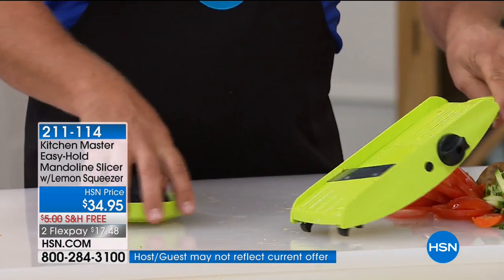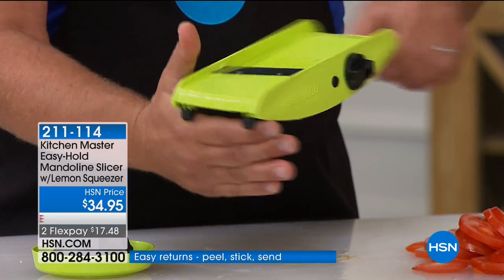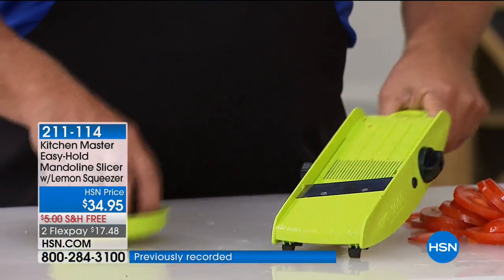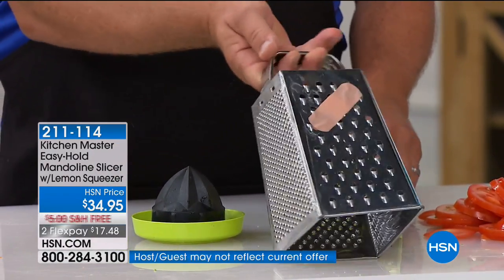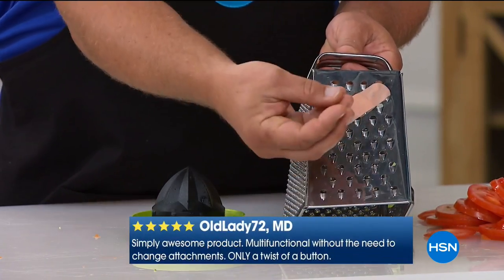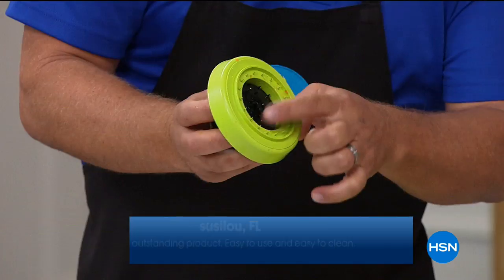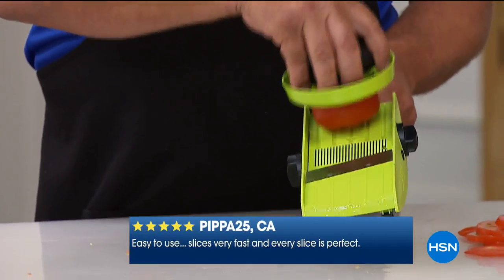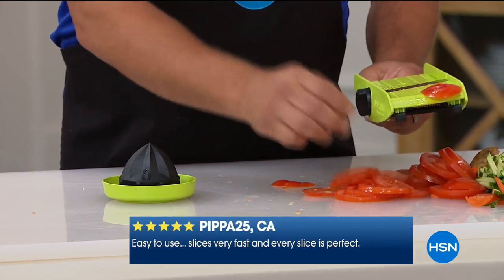Everything is all in one — there's no parts and pieces. You have the mandolin with two knobs, one on either side. The design is amazing — feet on the bottom in a U shape designed to fit over any size salad bowl, frying pan, or soup pot, or you can stand it on your countertop. It has a handle, and there's a little safety holder. If you've ever slipped on one of those kitchen tools that don't protect your fingers, you get down close to the end and end up wasting food or cutting yourself.